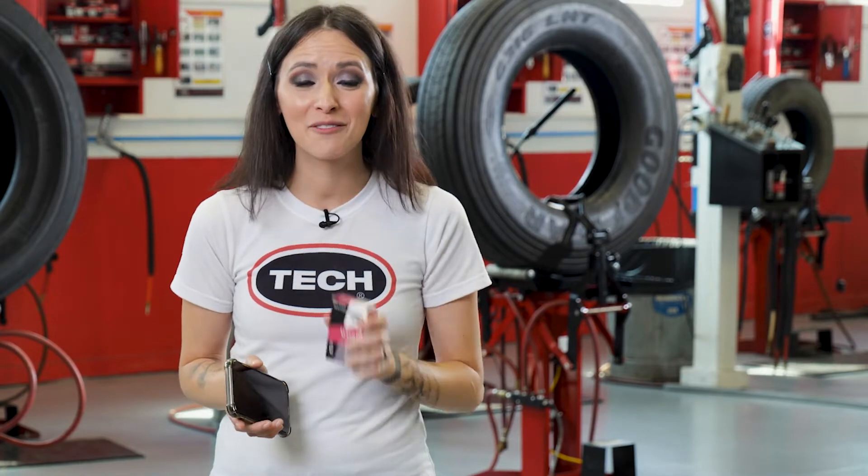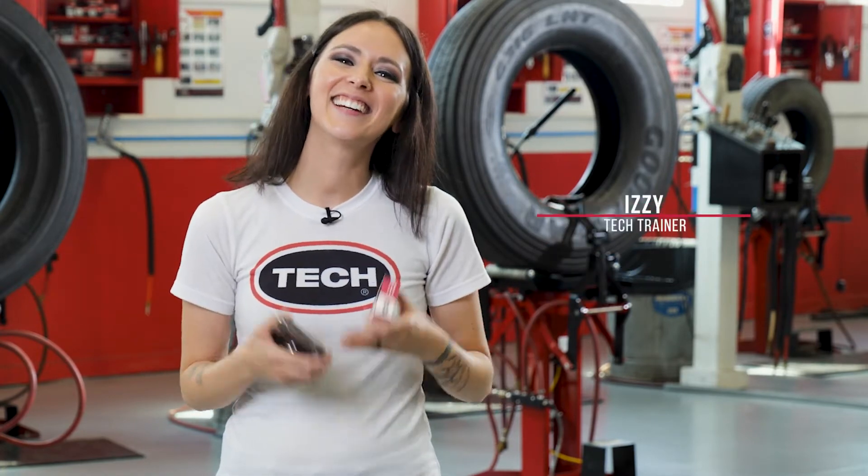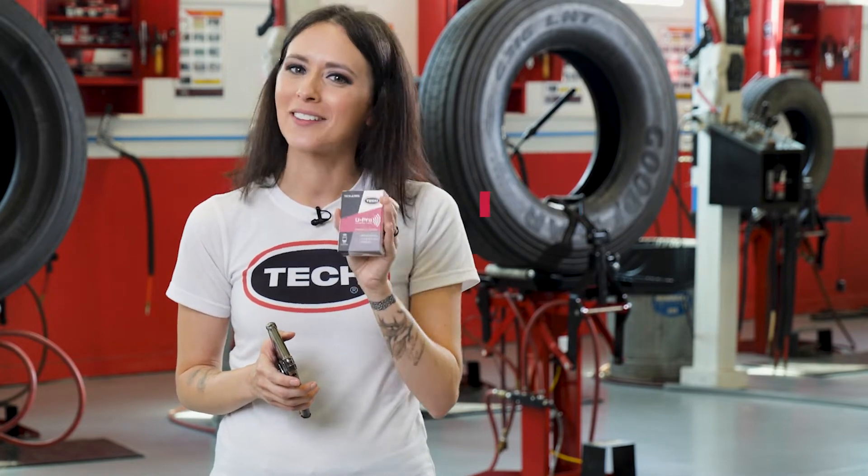A TPMS sensor you can configure with your smartphone? What will they think of next? Hello there, Izzy here from Tech, and I'm excited to introduce you to Tech's new Upro Hybrid NFC sensor.